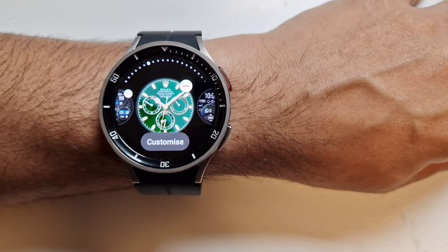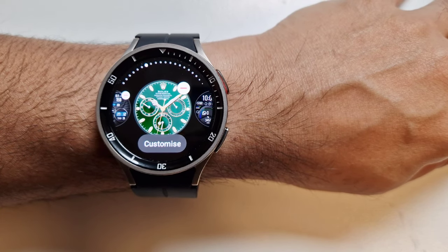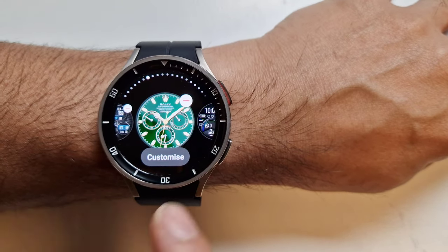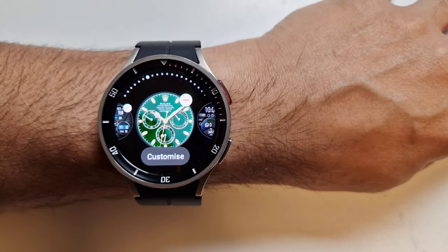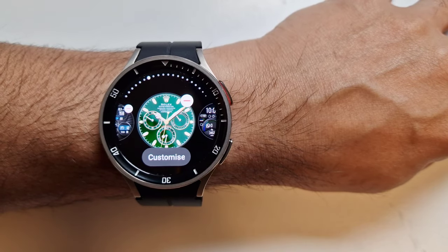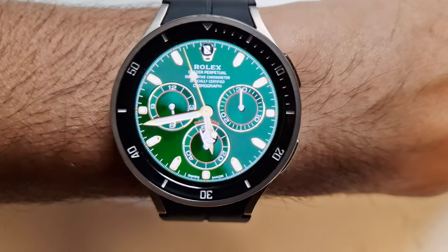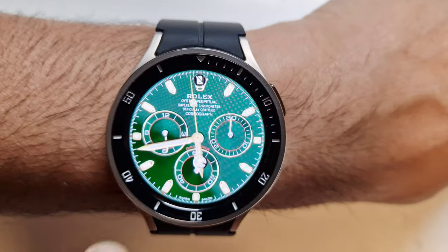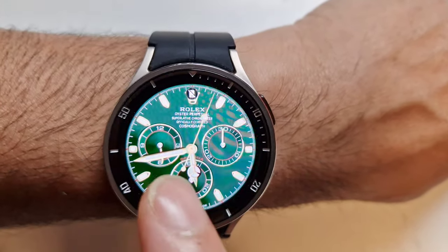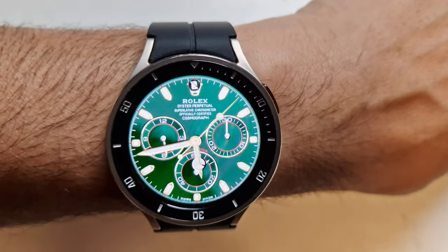This one is definitely one of the best looking watch faces there is. It's called Rolex Royal Watch, and you'll see why it's really good. It goes really well with the watch because the Galaxy Watch 5 has a large screen, so it looks really nice. Just look at that — it's a Rolex watch face. You've got these three dials, you've got the hands, you've got the Rolex branding, and it just looks like a really proper classy watch face.